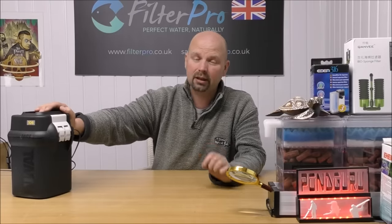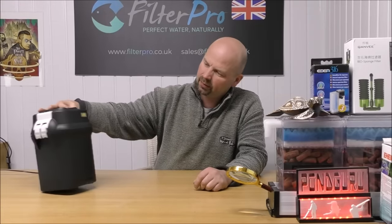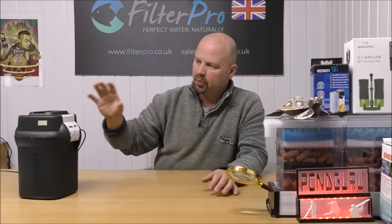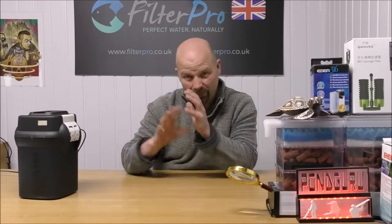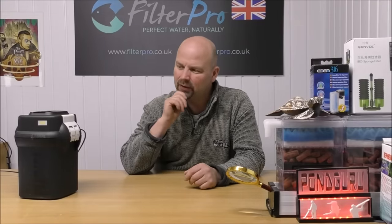In the next video I'll be taking a look at one of those filters. They're just a good, solid, honest sort of filter — there's nothing fancy about them, but everything is there for a purpose. You've got a good amount of mechanical filtration and a reasonable provision for biological filtration.